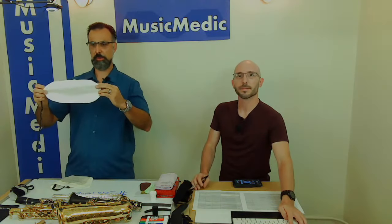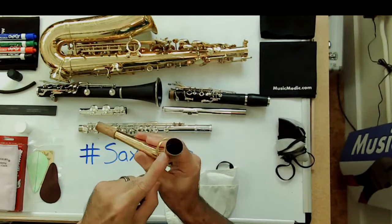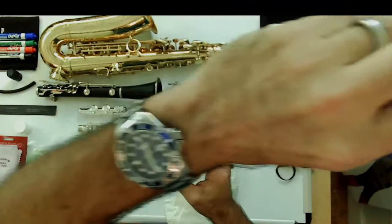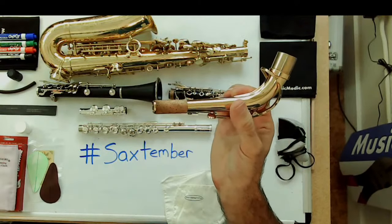Saxophonists have a body swab but also a neck swab. The neck swab has a slightly different shape — think of a maple bar donut. It has a much shorter string since the neck is a lot shorter than the saxophone body, and the weight is also covered to help prevent scratching. Same principle: enter the big side first, drop the weight in, let it fall through, and pull it on through. Done.